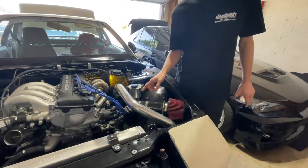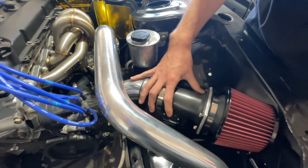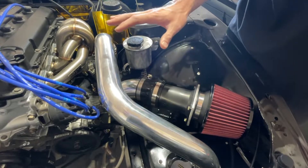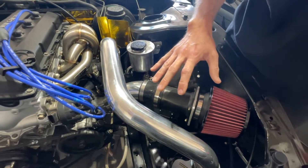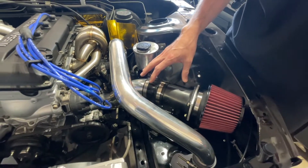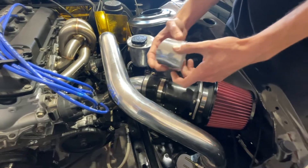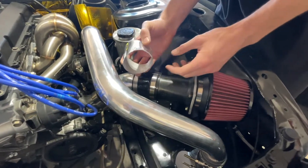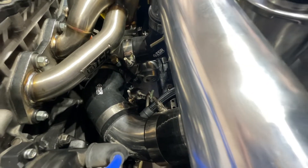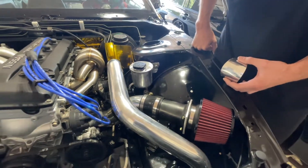A quick note on this intake pipe: the pipe that comes with the ISR kit doesn't fit. I tried for hours and saw other people having the same issue online. What I ended up doing is cutting a chunk out of it right in the middle and then clocking it whichever way worked. I just put another hose clamp on it — might end up having someone TIG weld it, but the hose clamp might work for now.